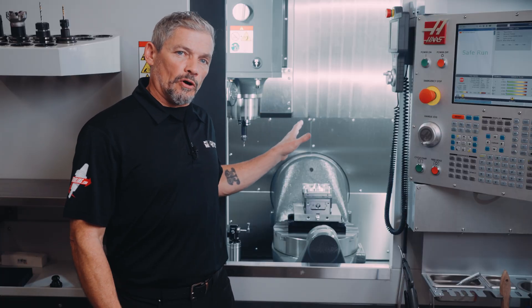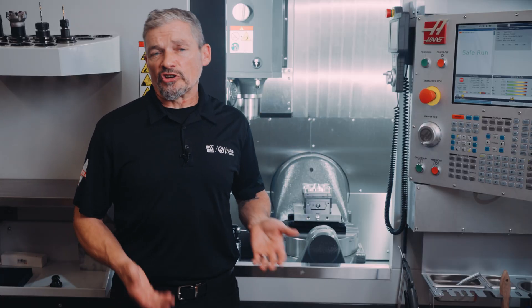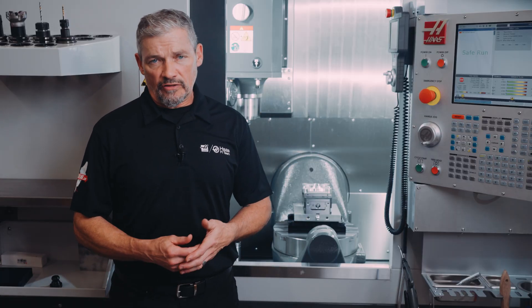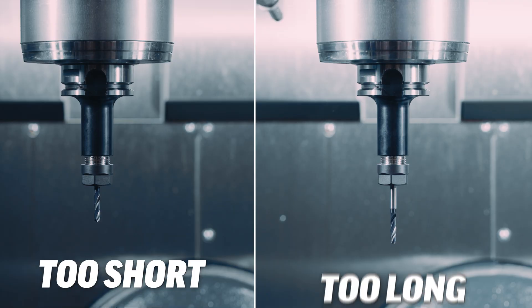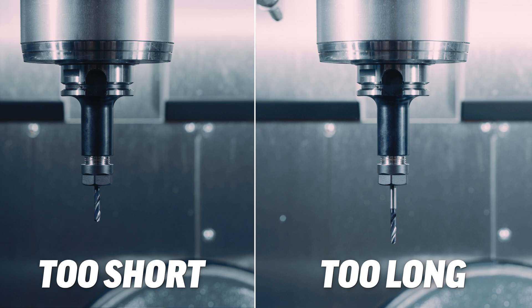The system can reliably sense around a 20% variation in length, and the system will alarm out if the tool is either too short or too long. So this should reflect either a broken tool or a tool that is pulling out of its holder.